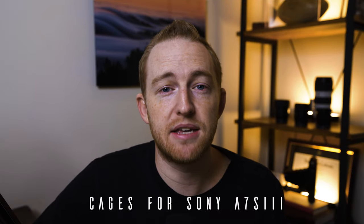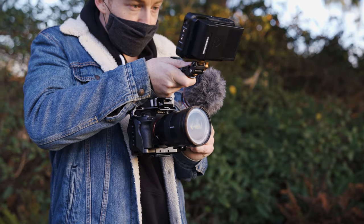Welcome on into the channel. My name is Kyle Meschina. I'm a landscape photographer and YouTuber based here in San Francisco, California. Today we're talking cages for the Sony a7S III. But before we dive into how I rig up my Sony a7S III, I wanted to first talk about why you would rig up a cage in general.